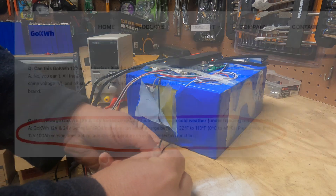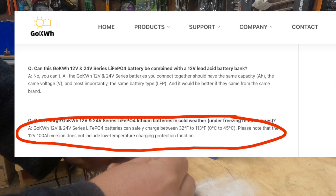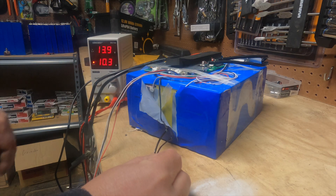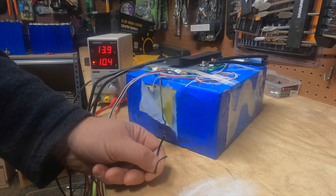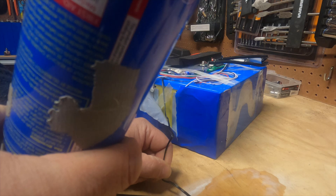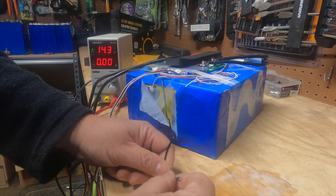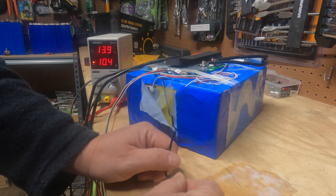So, on their website they say this battery — the 12-volt battery — does not have low temperature protection. So I'm going to put a screen capture there so you can see exactly what I'm talking about. Let's test this to see if it actually does. You can see we're charging — we've got some amps coming in. Let's see if we can cool this thing down. You can see we cooled it down, and it stopped charging. This is a low temperature sensor.